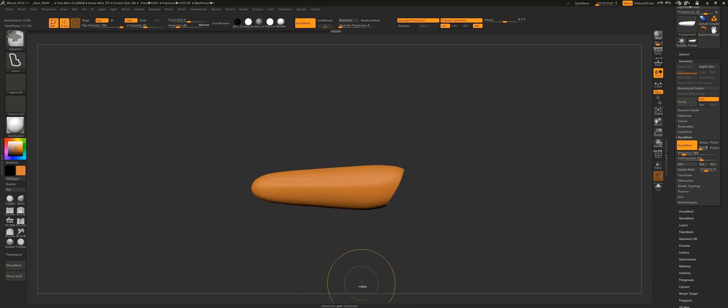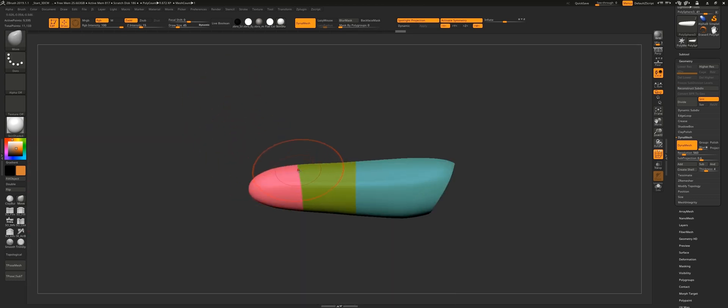The process to find all the phalanges is pretty straightforward. You just have to split the object into two equal parts — that's how you find the length of the proximal phalange. Then you divide into two equal parts once again, and that's how you find the other two phalanges.